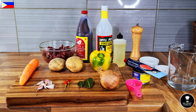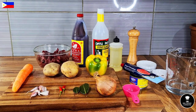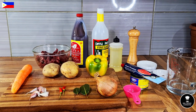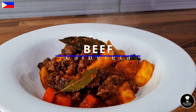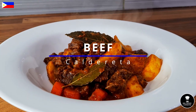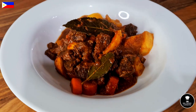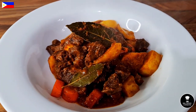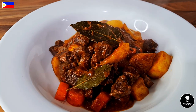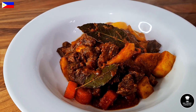Good evening guys, welcome back to RK's Home Cooking. This evening I am going to make one of the traditional Filipino cuisines called Beef Kaldereta. Traditionally Kaldereta is cooked with goat meat or lamb. The word Kaldereta comes from 'calderon' in English, meaning casserole — Spanish 'kalderon' means a pot. So it's a type of dish cooked in a Spanish and Filipino way.